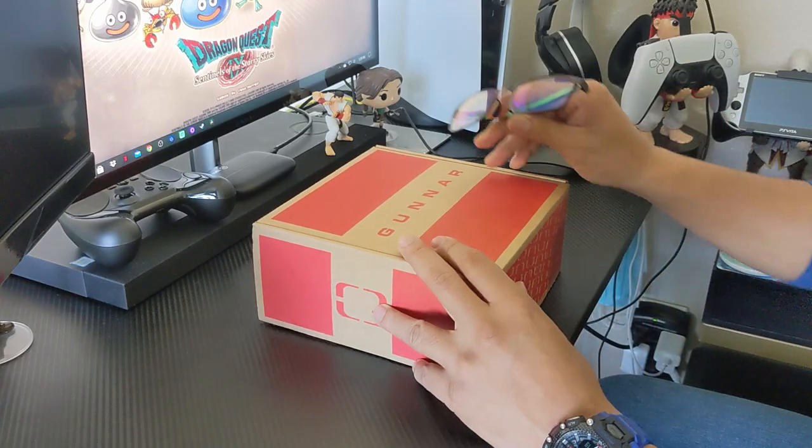Hey, what's up guys! Thanks for tuning in. Today I have an unboxing of the Gunnar Lightning Bolt 360. I just got that in the mail, so let's get into the video.